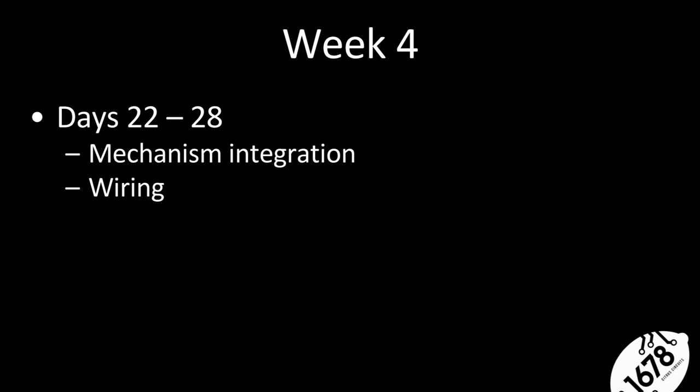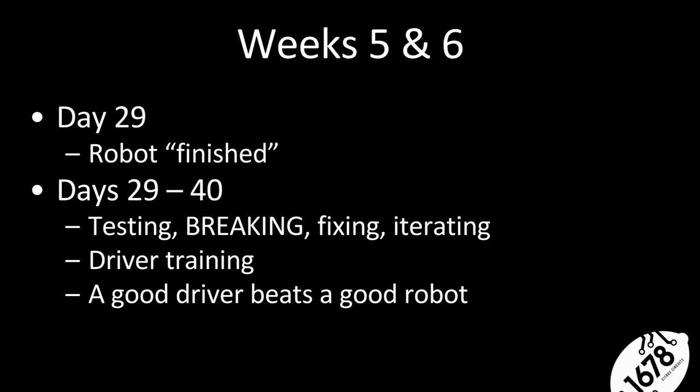The big takeaway: we try to have our robot finished by the end of week four — the fifth weekend. Not truly finished, because there's always room to improve, but the rough draft done. That gives us time to start testing, breaking, and iterating. Build your robot much quicker — cut some corners, get things done fast. It gives you more time to test, fail, and fix things.